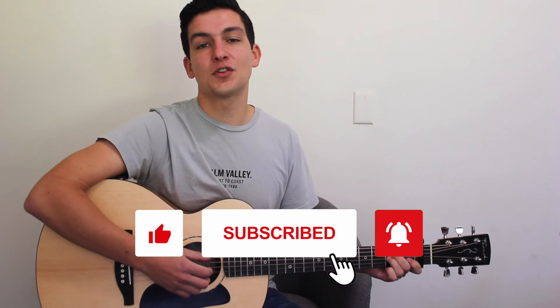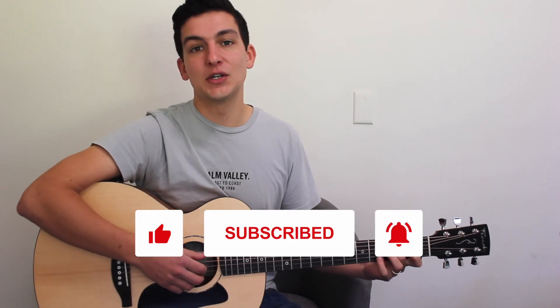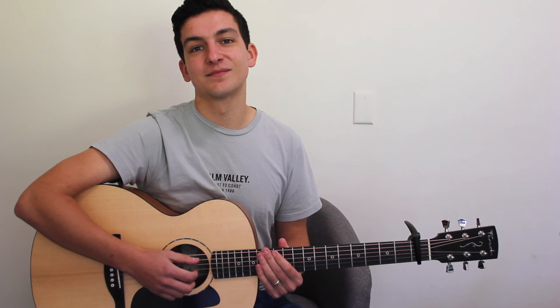Check out my channel for plenty more tutorials like that one. Subscribe if you enjoyed this video, and I hope to see you next time. Thanks guys.